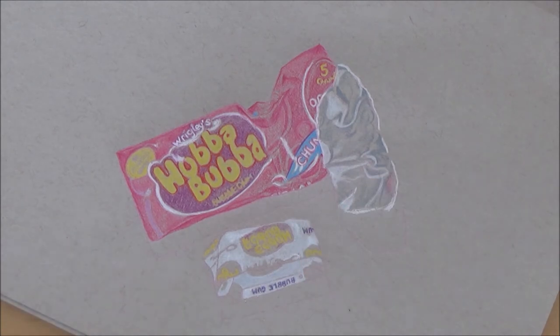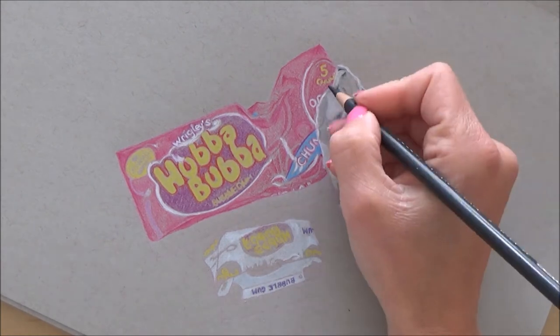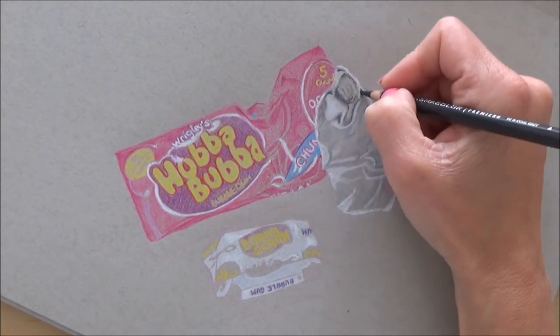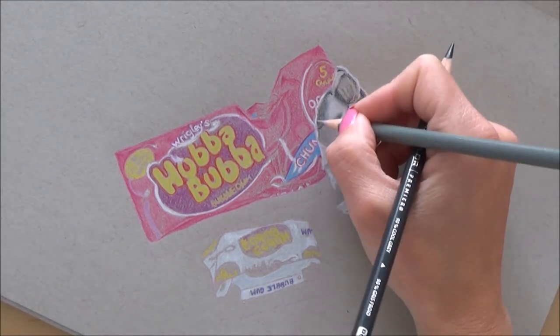You'll notice that I do actually use some fine liners for the writing, and again they weren't exactly the right color, but it was basically just using what I had available to me and making do with those.